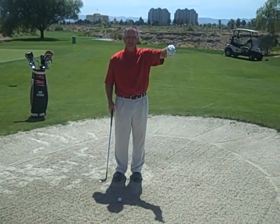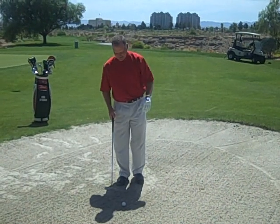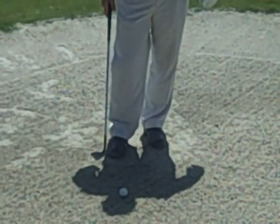So I want to make sure that we never ever hit it thin — that's the worst shot that you can possibly hit out of a bunker. To ensure that, we set that flange at least three inches behind the ball. That's where we want to enter the sand.